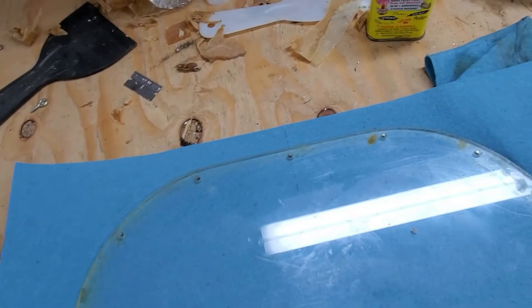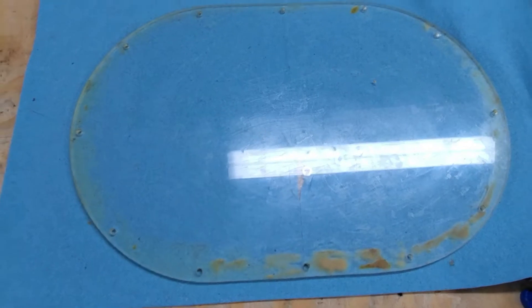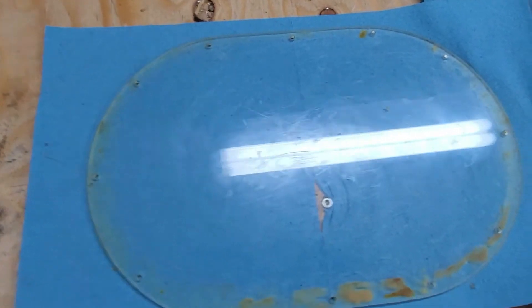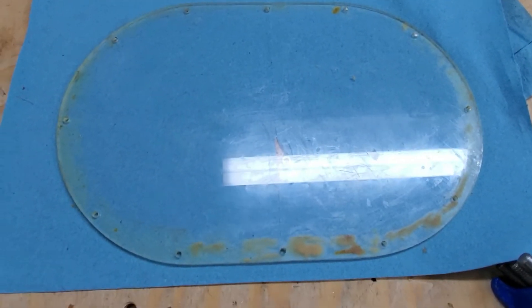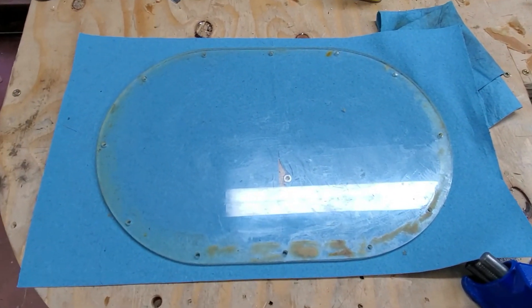If I have to, I can get a new one made. There's a place out here called Tap Plastics — they do acrylic stuff like this, and I could just give them one of these and they could make me two brand new ones. I'll go with this for now and if it bothers me later I'll just have some new ones made. That was only one cover and it took me about two hours to do it — I've got more to do.